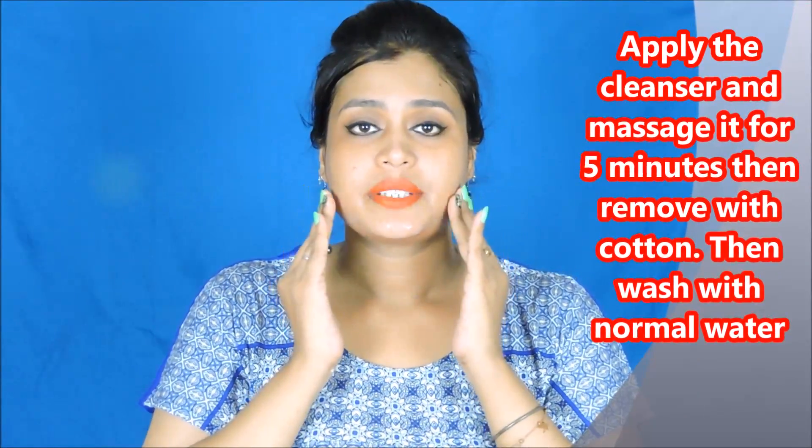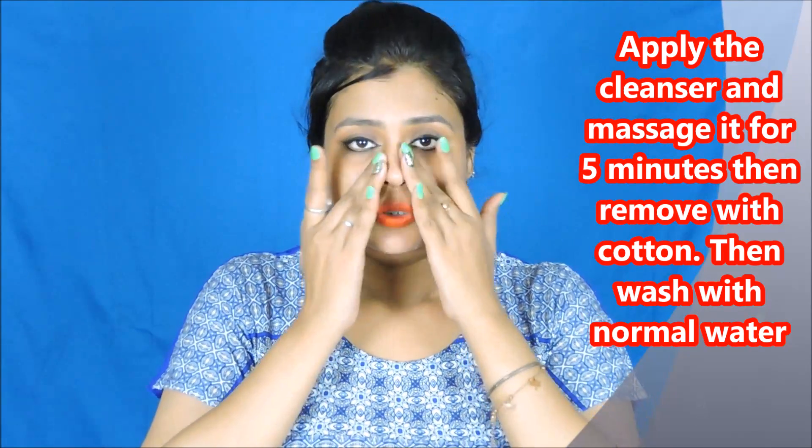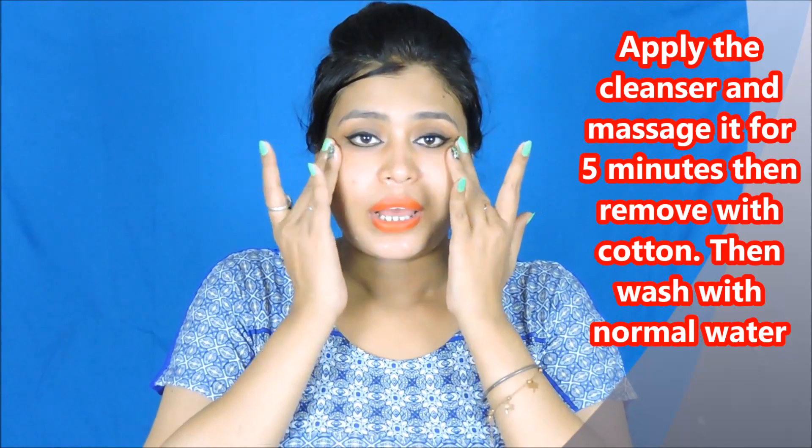Friends, this is my cleanser — this is my first time using it. I will leave it on my skin for 2 minutes, then after about a quarter, I will wash my skin. I will remove it after 5 minutes. This cleanser is normal — wash with water. You will remove the dirt from the skin and make it feel cool. Wash your skin thoroughly.